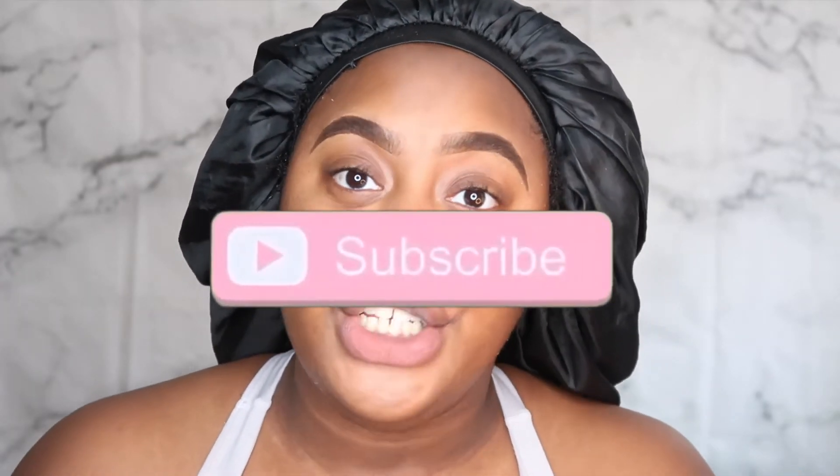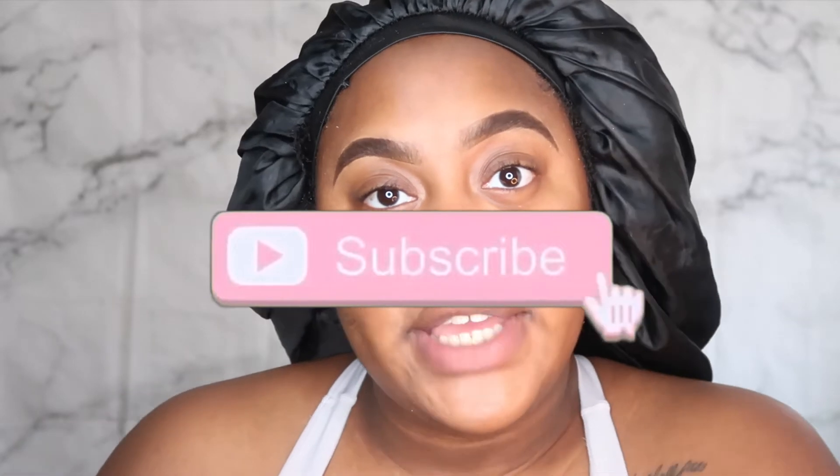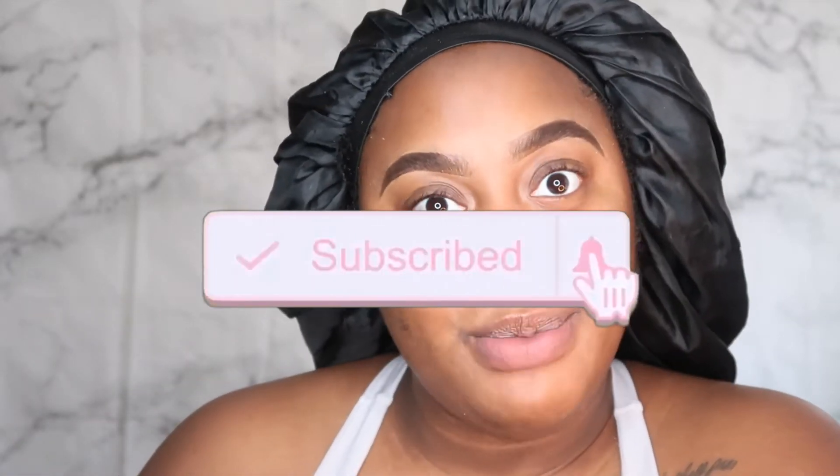Hey beauties, welcome back to my channel. If you're new here, go ahead and click that subscribe button and join the beauty gang. Also make sure your post notifications are on so you don't ever miss an upload. Today I want to come to you guys with an updated eyebrow tutorial — I've been using a lot of different products and doing my eyebrows a lot differently.